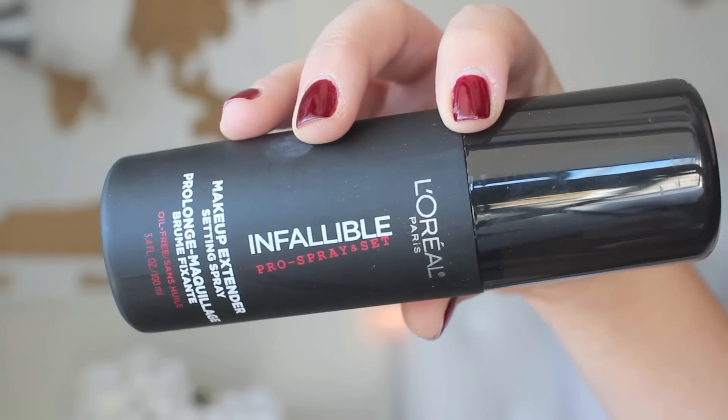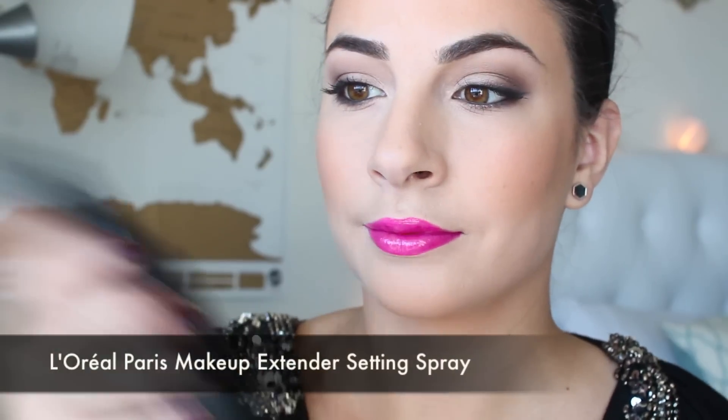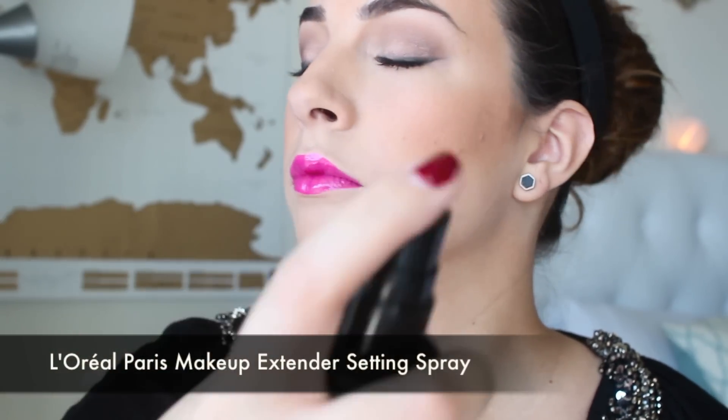Last but not least for makeup I'm taking the Infallible Pro Spray and Set Makeup Extender Setting Spray. I do not like touch-ups you guys so a few sprays of this. It's lightweight, it's easy and keeps your makeup from smudging all day long.